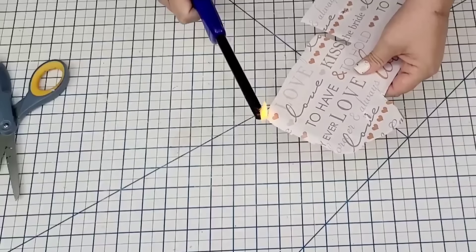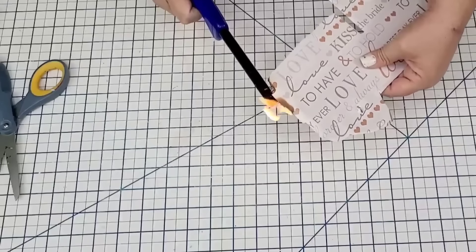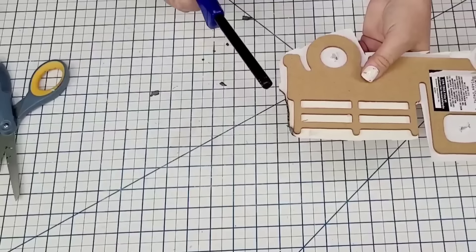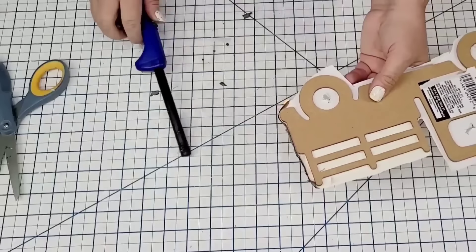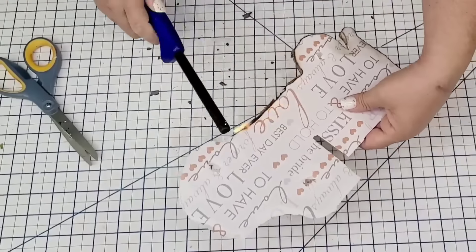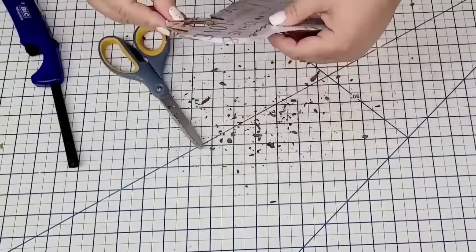I'm going to use a technique I learned — you take a lighter and very carefully burn the edges. They're going to burn all the way up to the edge of the wood. This has to be done in a ventilated place — make sure you have water near you and take all precautions. But the effect it gives is stunning — it burns all the way down to the edge and gives it this burnt vintage antique look.